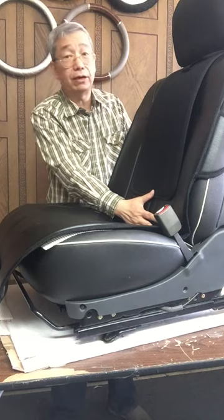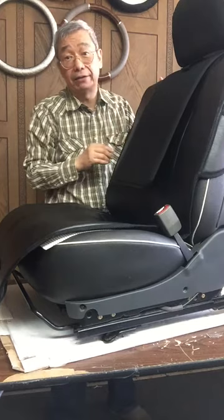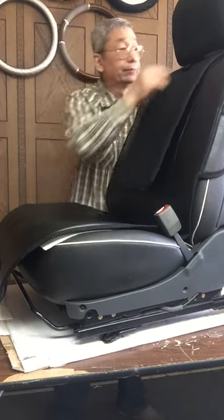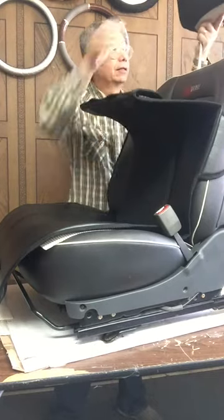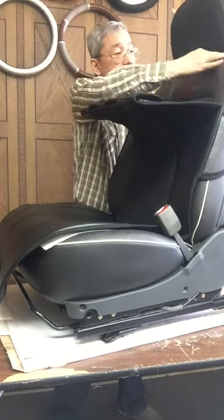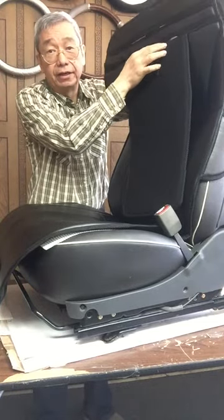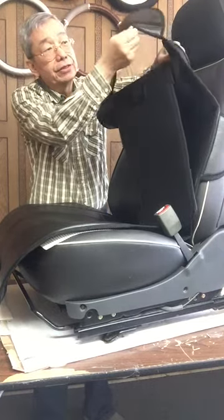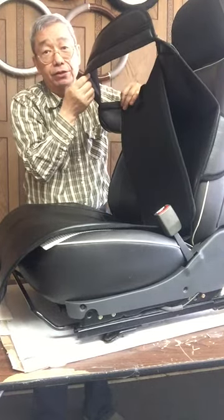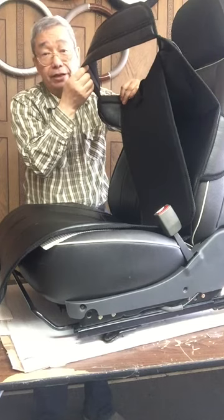I also want to tell you, if you have a non-removable headrest, what are you going to do? This opening here — you can easily open this velcro attachment. It will have a large opening for you to go over the headrest.